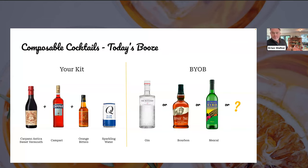Those of you with a kit — that's what's on the left-hand side, that's what you were sent. If you don't have a kit, grab some things like these — other kinds of bitters, Campari, et cetera. Bill, why don't you walk through the kit, what people got, and how to get set up?